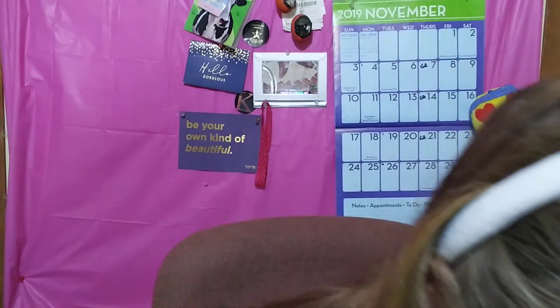Does it have reflect? It looks like it's reflecting the light — it looks a lot nicer in the mirror than it does on camera. That looks pretty good.